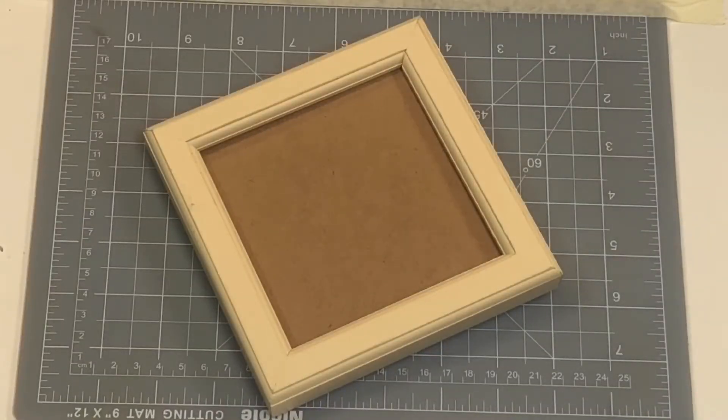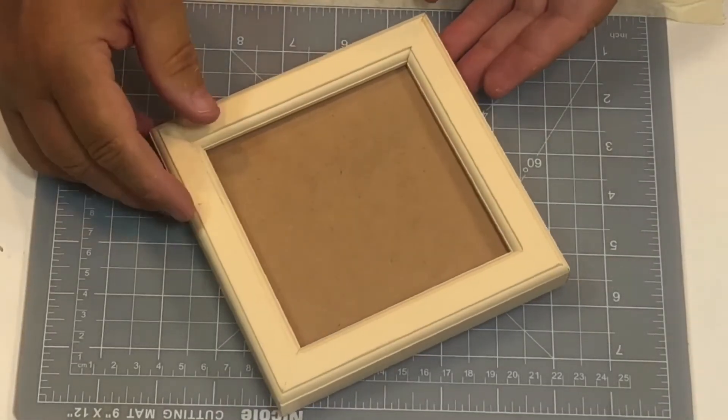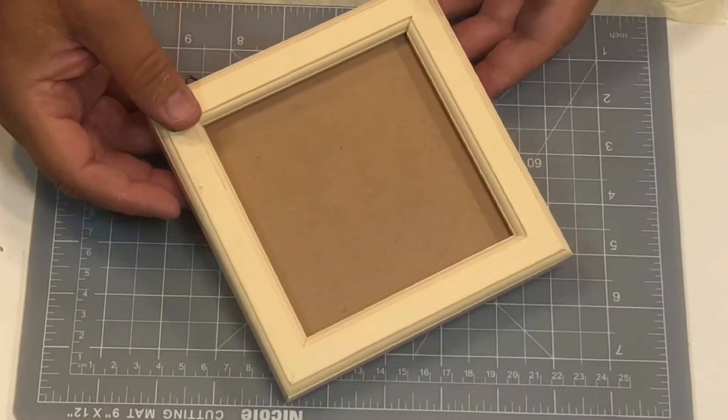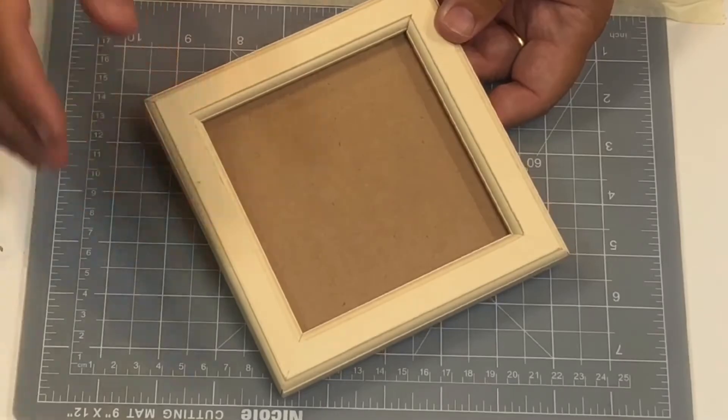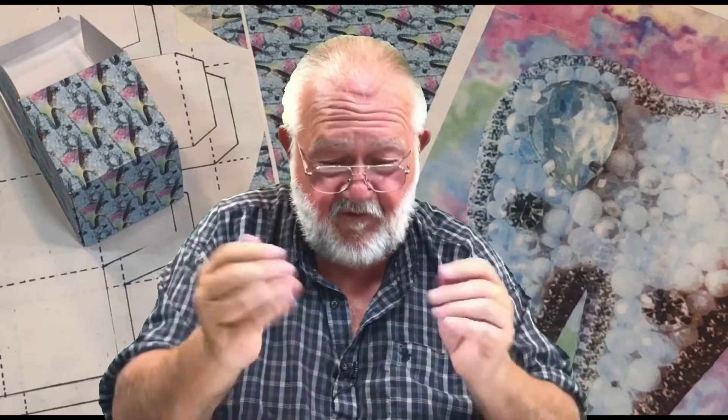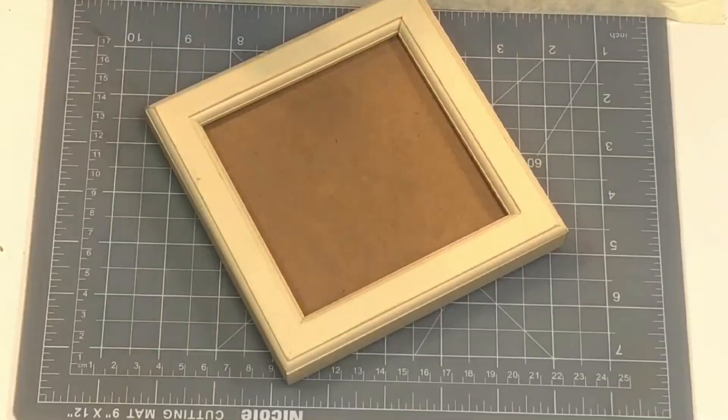Now we're going to make a tooth fairy picture frame, so you can use this year in year out — every time a child loses one of their teeth, you can pop it in there and put it to one side for the tooth fairy to swap it for some money. You can choose whichever size picture frame you want to use.